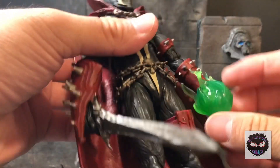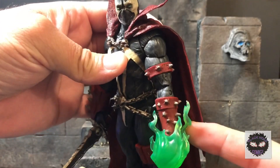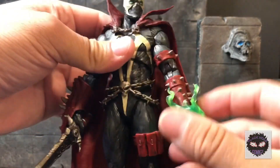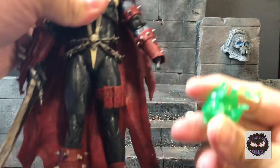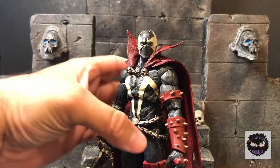Just a quick disclaimer: this effect piece does not come with the figure. It's part of the Mezco Green Lantern set — I kind of dremeled it out a bit to make it fit the peg. Okay, so we're going to quickly go over some of the detail.